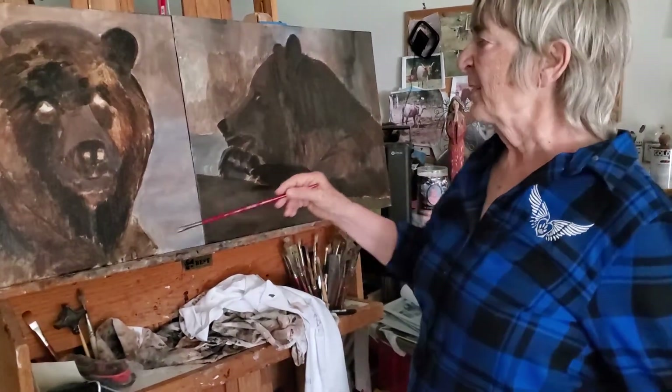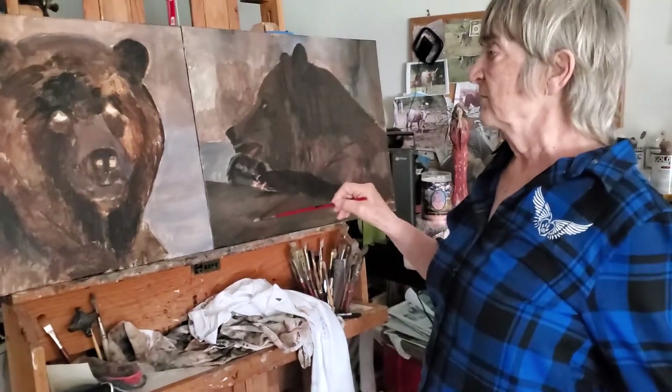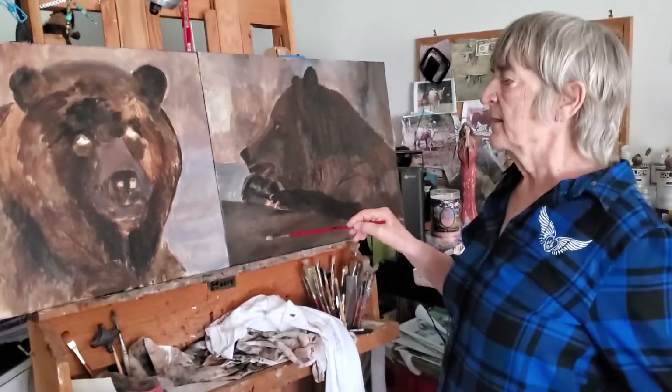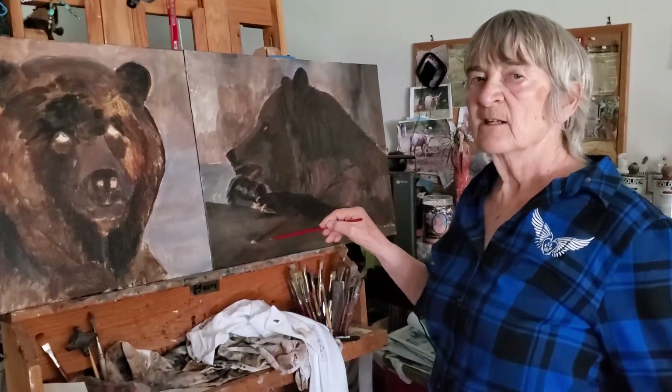But the beautiful thing about painting is if you don't like it you can paint over it. So I guess that's about it for now. Thanks for joining me. Stay tuned.